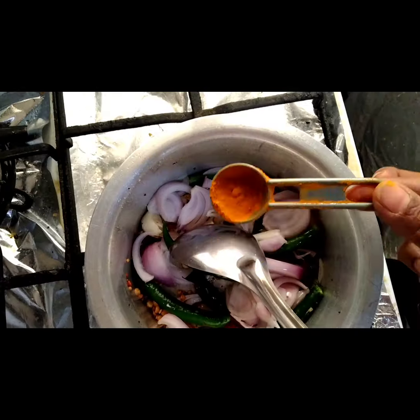Now put turmeric powder and salt. Now put the smashed potatoes and add all of them. Mix it well.